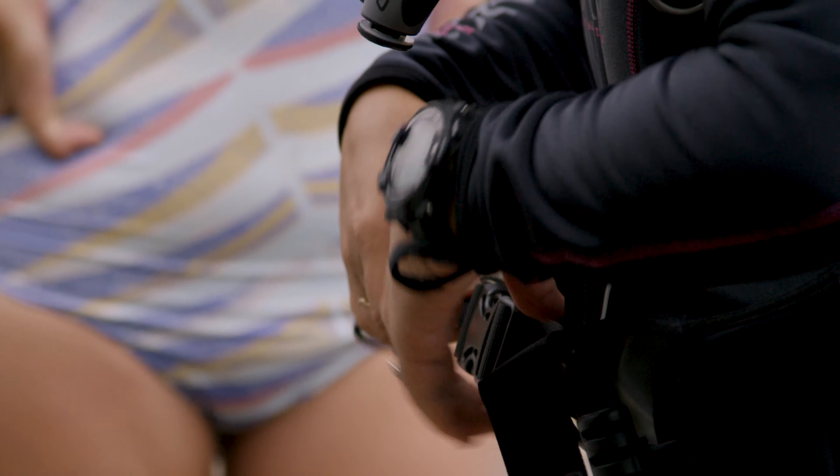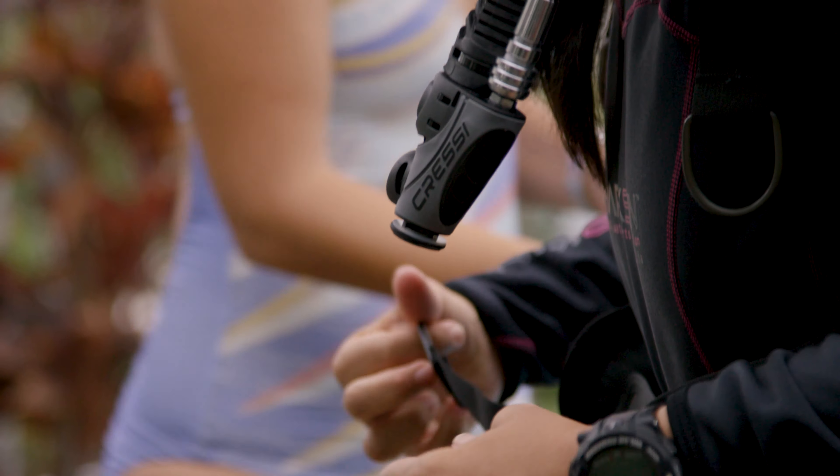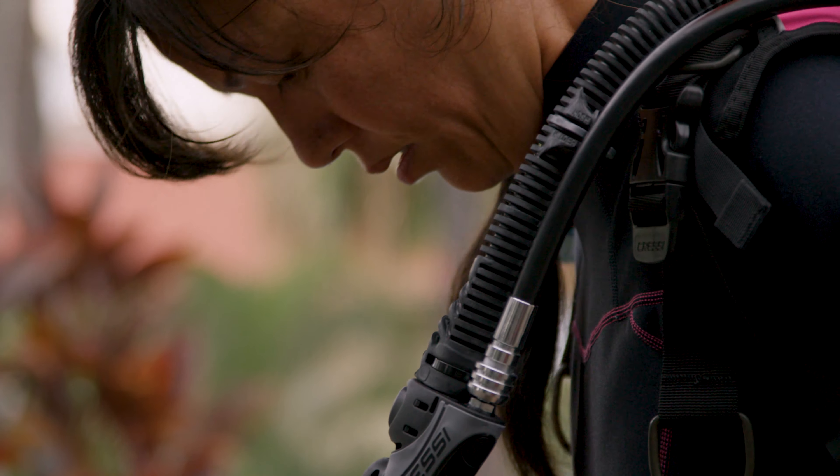Okay. And go ahead and tighten, tighten, tighten. Okay. Very good.